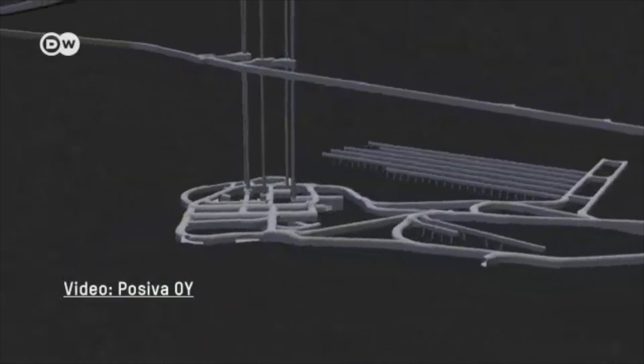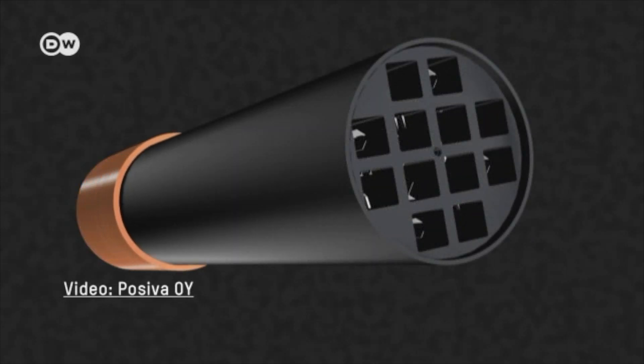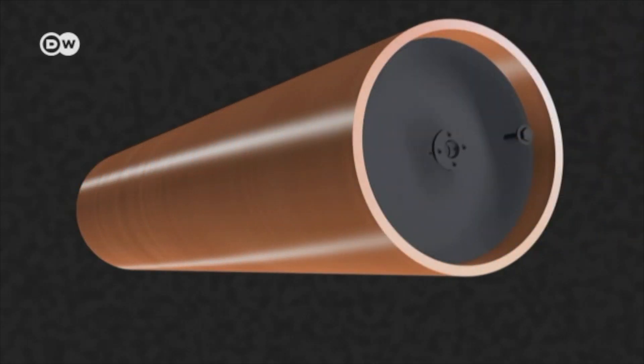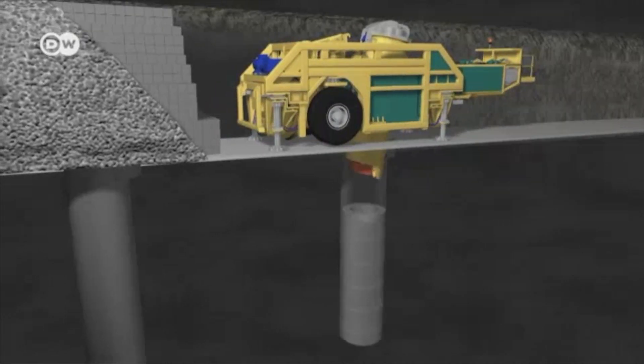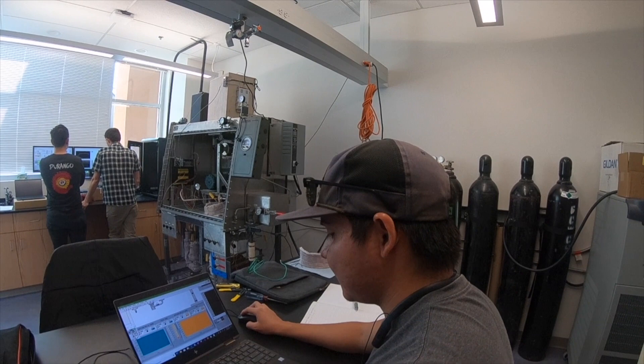We can take spent fuel out of these old reactors that are all around the country. Right now, they're just indefinitely storing those fuel pins — essentially forever, at least in terms of human lifetime scales. And we can actually take that fuel and burn it.